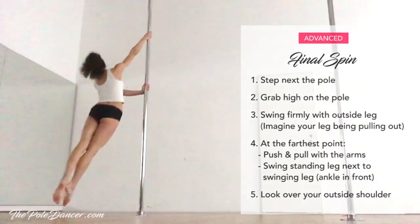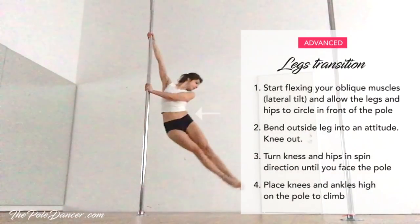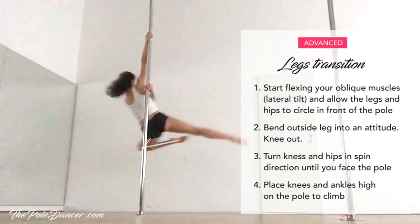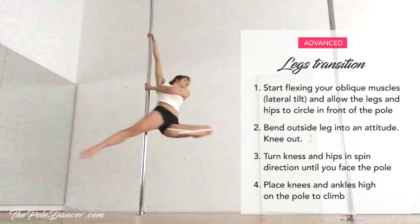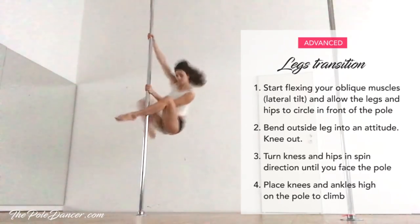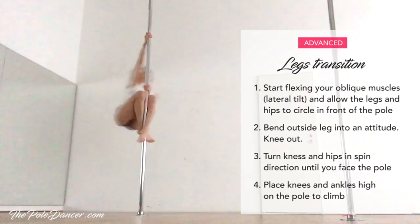Look over your outside shoulder. To continue, start flexing your oblique muscles, allowing the legs to circle in front. When your hips get in front of the pole, you can lift and bend your outside leg. Finally, turn your knees and twist your hips in the spin direction until you face the pole and climb.